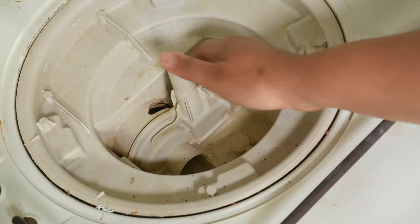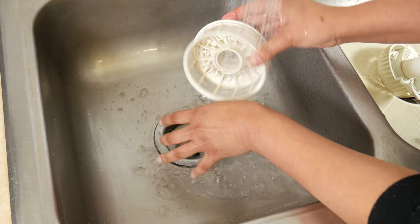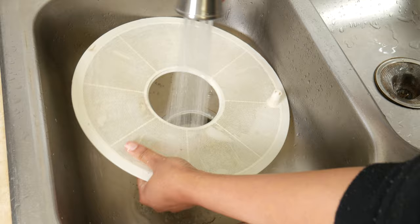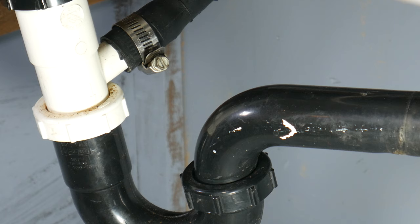Now that we have all these parts removed, we can go ahead and take them to the sink and give them a clean. You can use a toothbrush to get to the hard-to-reach places — go ahead and grab that used toothbrush you don't use anymore and give it a good scrub. Once it's free and clear, we can go ahead to the next step.